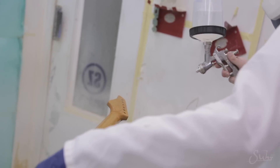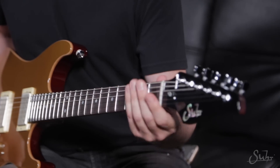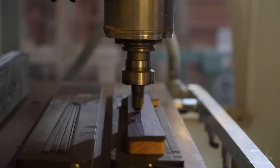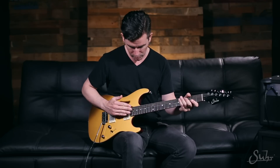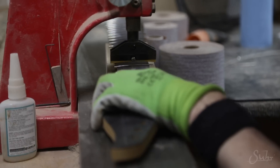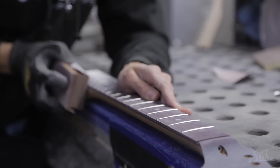The finish on the neck is acrylic urethane, kind of a satin finish. It feels relatively close to a nice oiled, raw wood feel, and it doesn't get gummy or sticky. The radius is the 10 to 14 compound, which I have on most of my Suhr guitars. It's nice recording down low and then flattens up as you get further up the neck so you can get the action nice and low. The frets are stainless steel, medium jumbo size, and the neck is made out of mahogany with a rosewood fingerboard, which lends a lot of warmth and clarity to the tone.